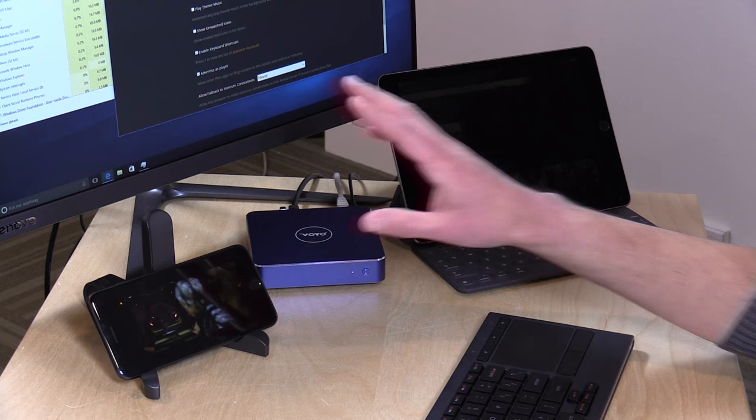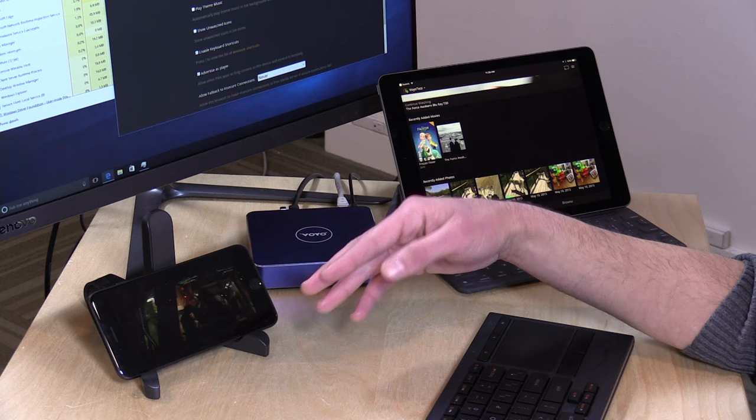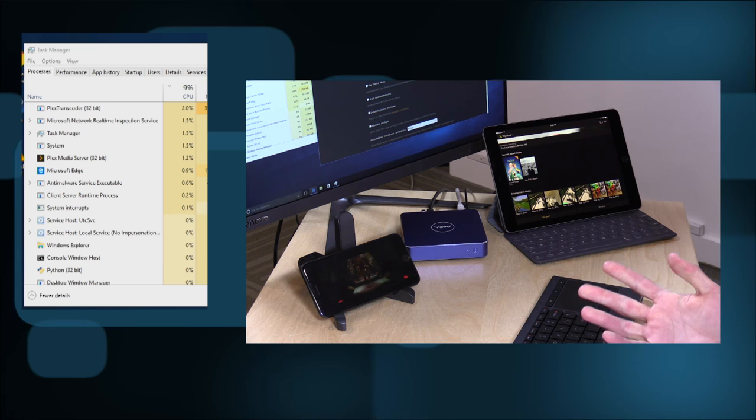What we've got right now is a single movie playing on my iPhone. This is a Blu-ray MKV file that is being transcoded — I think it's 10 megabits per second at 1080p. So there is some transcoding going on right now on our Voyo PC. And if I pull up the stats here, you can see that we're only using about 65% of the CPU now, sometimes a little less than that as it gets caught up on things.